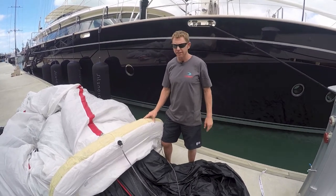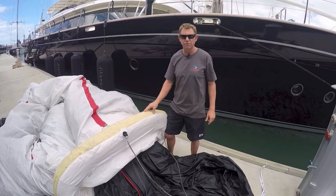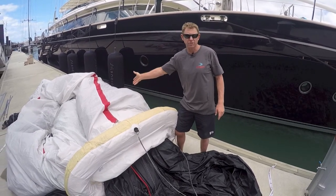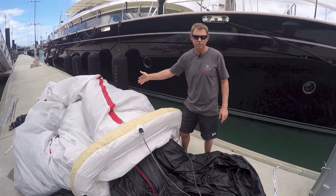I'm Fraser Brown, a Sea-Tec, and I'm here to talk about the size 4 Snuff Air, which on this particular version is attached to a hoop-style sock.